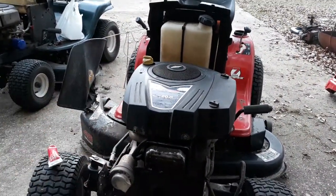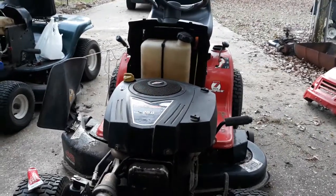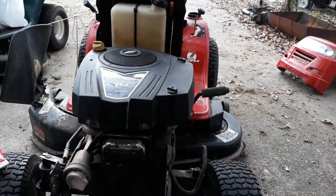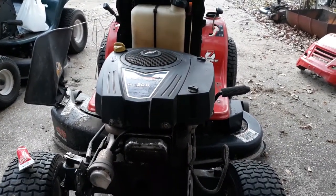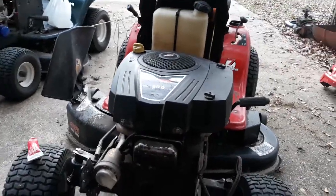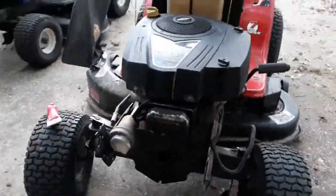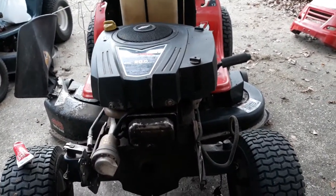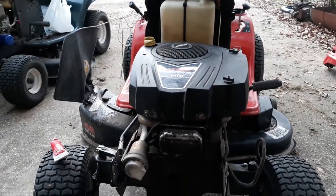I used it more this year because it's the bigger deck and it's the newer mower, so I've been giving the other one a break. It's still going strong — still running, still cutting grass, not an issue.